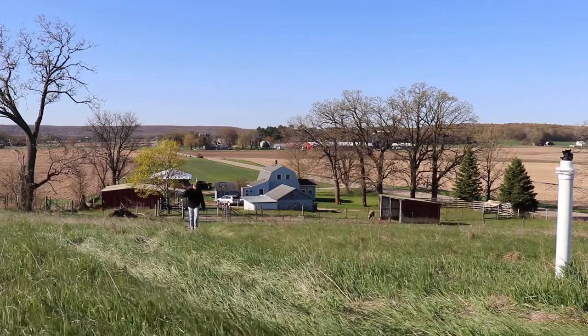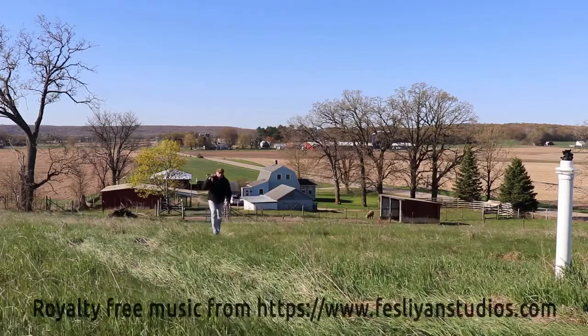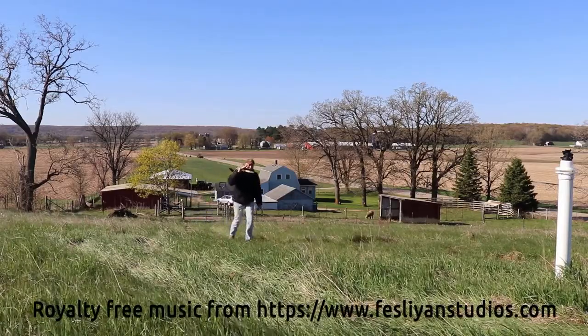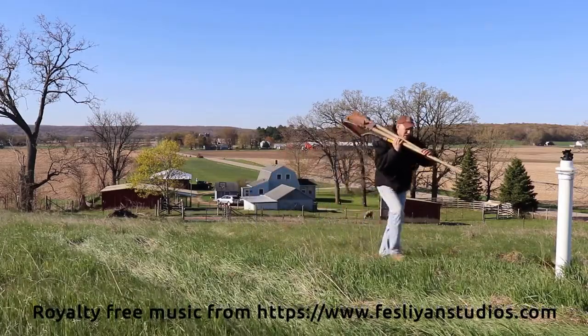There are two important factors in astrophotography. First, your camera can't shake. Next, you need to align your mount to the North Celestial Pole near the North Star.